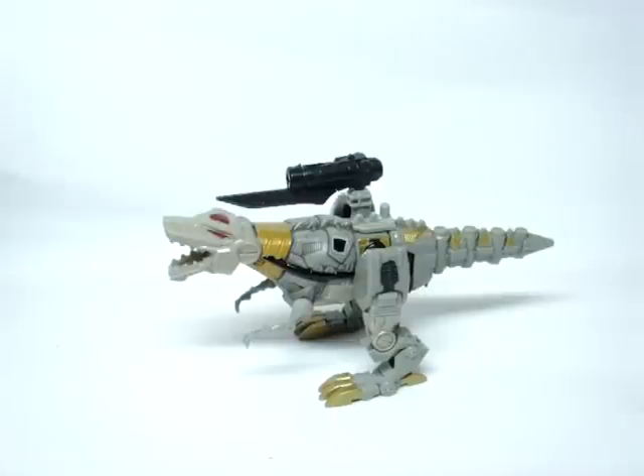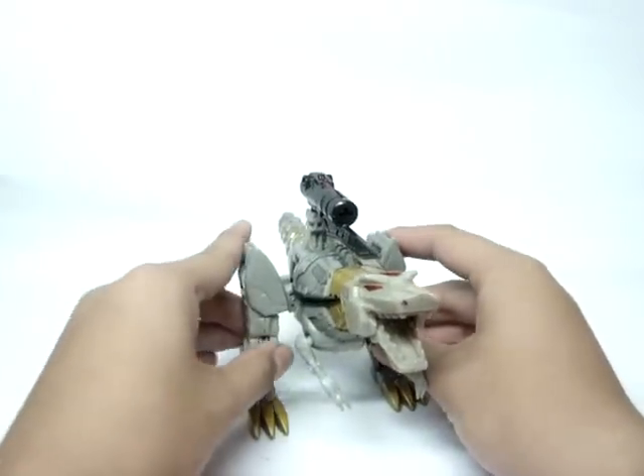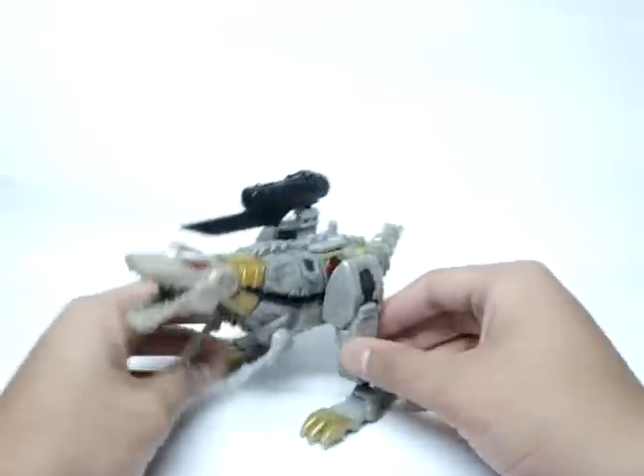Hey guys, Steve back here with another figure review, and this time we have a Transformers Classics figure. Quick shout out to Prowl31 — put his channel down here. Although he only has one video, it's a stop motion. He told me he will be starting on his reviews as soon as he gets his new laptop. Thanks for letting me buy this figure — a really good transaction with him, and for pretty cheap too.